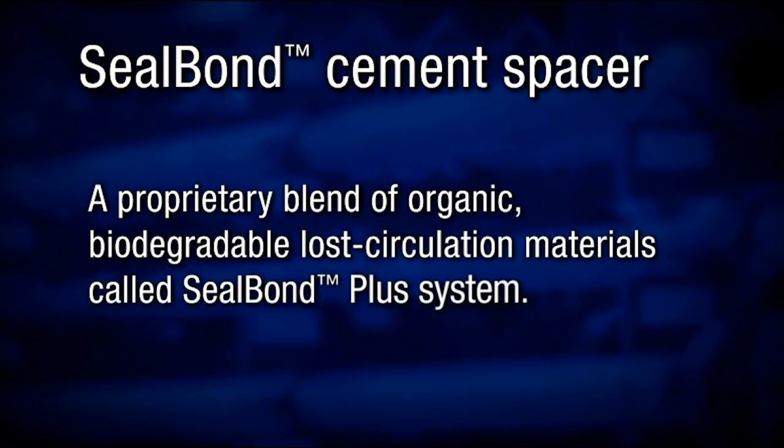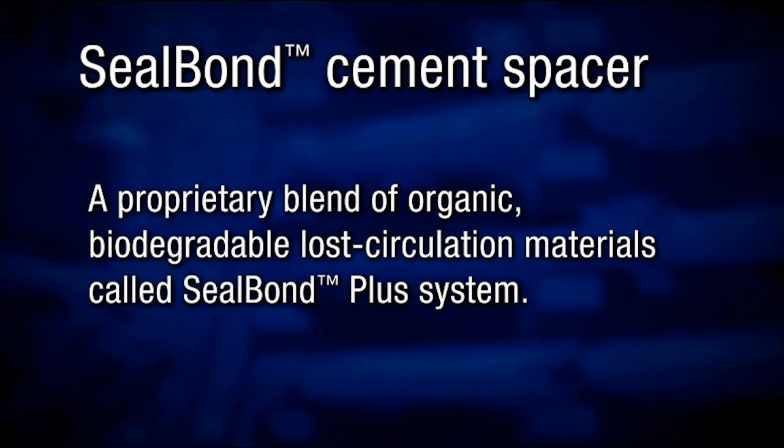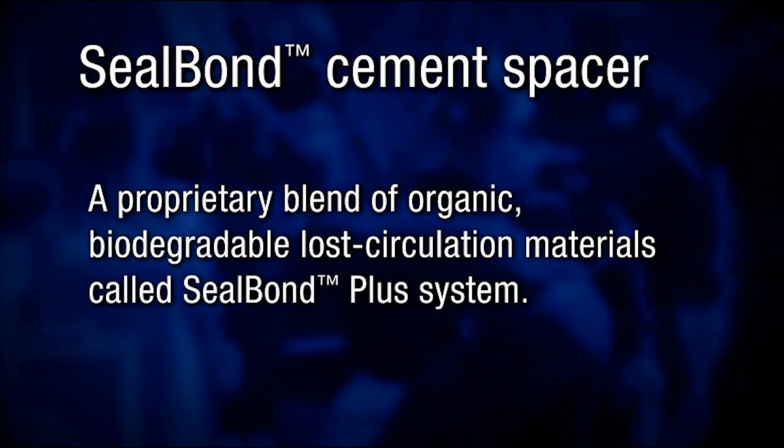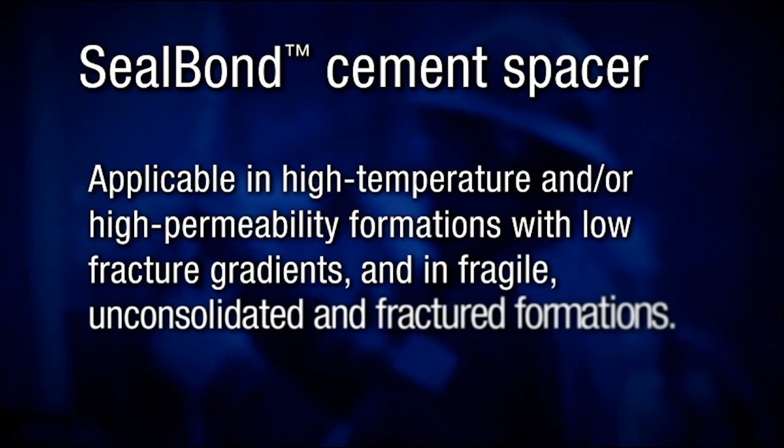If losses are severe, a proprietary blend of organic, biodegradable lost circulation materials called Seal Bond Plus can be added to seal off losses of drilling fluids and cement slurry in highly permeable formations or fractured zones.